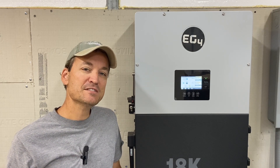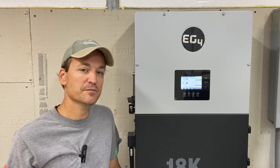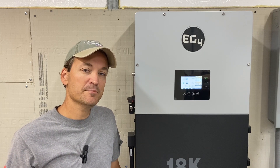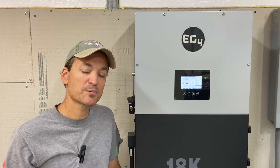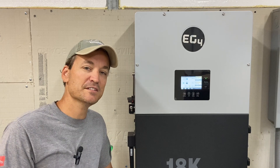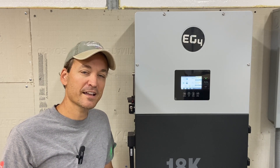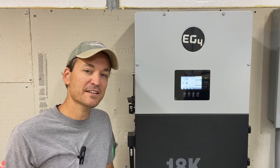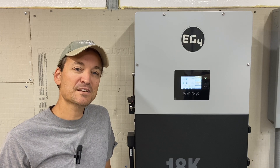I'm not going to get into all the different efficiency ratings, but this unit overall is more efficient — whether it be idle consumption, the PV input, or the MPPT efficiency and how it converts sunshine into power. Feel free to look at the specs on the links I'll leave below.